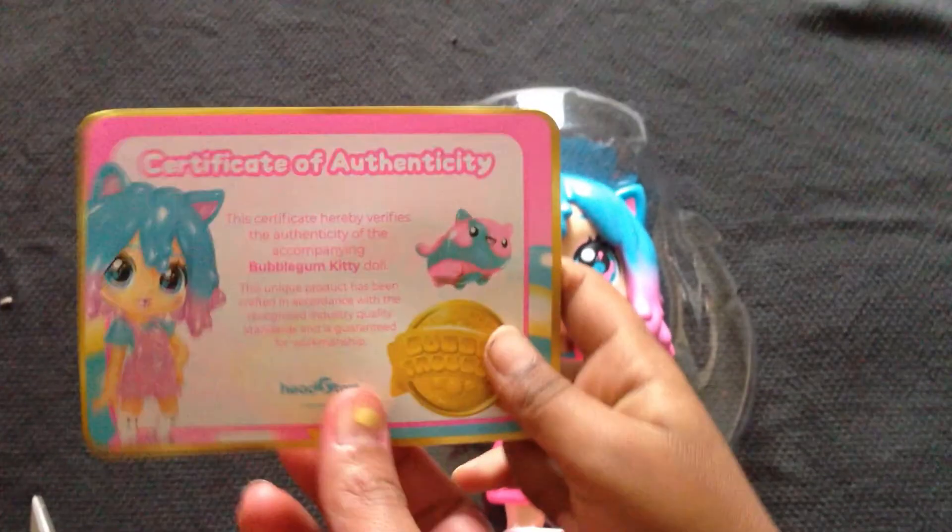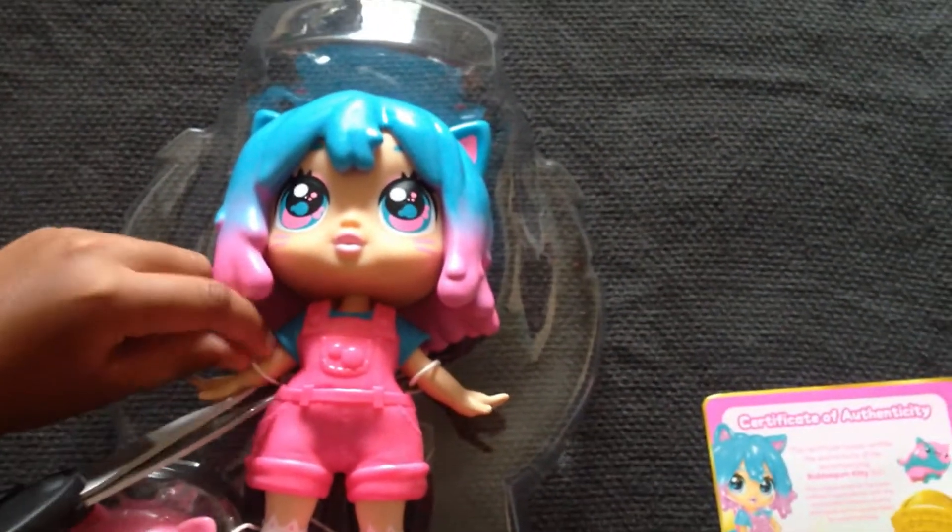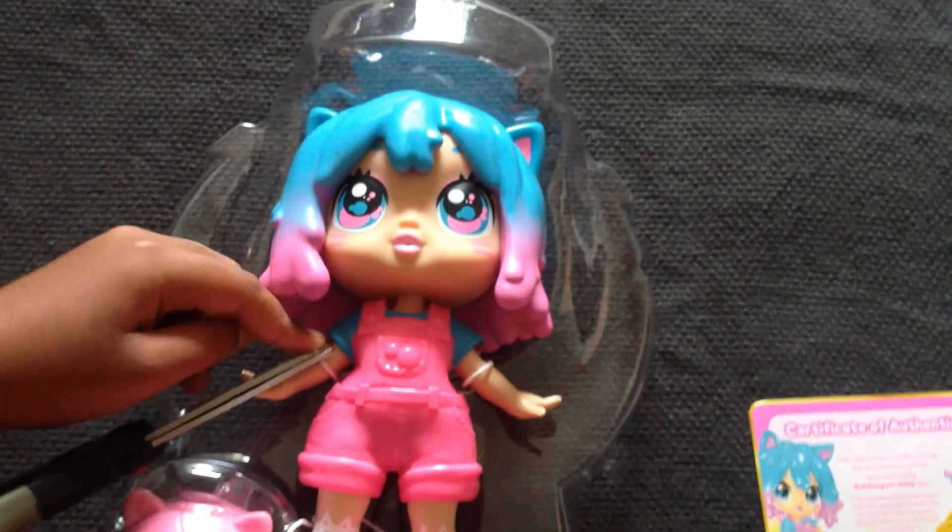It's so colorful. This package comes with a certificate of authenticity. It says that this product has been crafted in accordance with recognized industry quality standards and is guaranteed for craftsmanship.